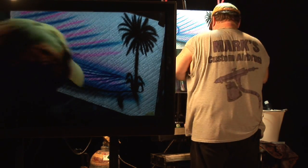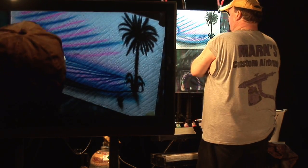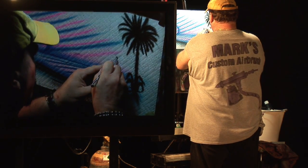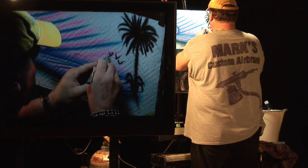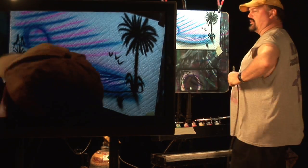Do an airbrush wash here, and of course we can't forget about our seagulls. And that's a simple beach scene that we can do with the airbrush. Thank you.